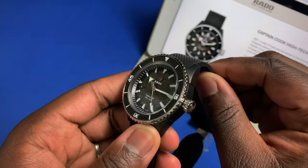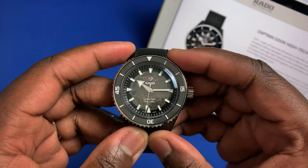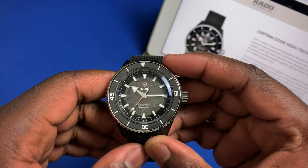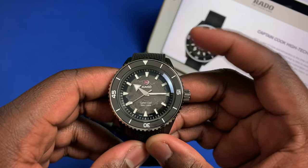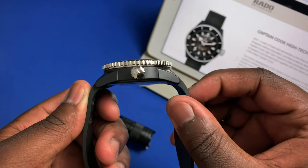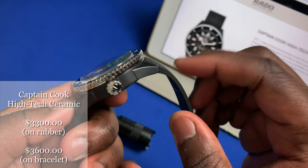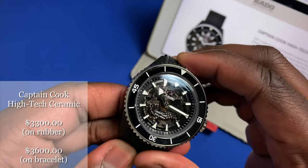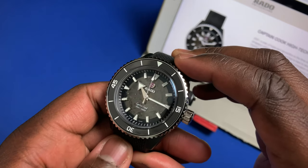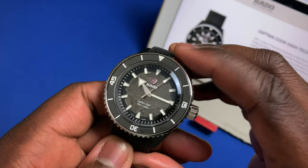In terms of price: the stainless steel version comes in at about $2,400, bronze brings you up to $2,600, but to get the high-tech ceramic on the rubber strap you're looking at $3,300 USD. If you also want the ceramic bracelet that comes with it, it bumps the price up to $3,600 — about a thousand dollars more than the bronze version, which has no bracelet.